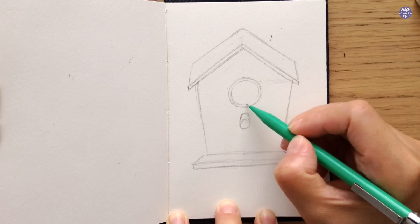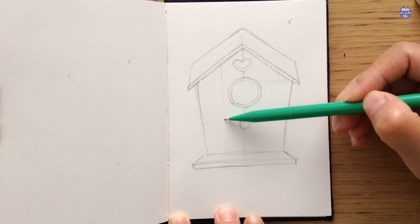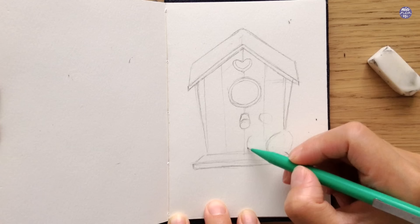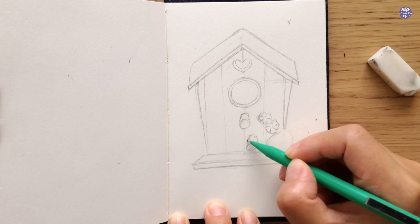Now that I'm finished with the structure I can start adding on the decoration and also some extra textures. At the top of the hole I added a heart shape, but you can also add other things as well. I decided to add lines to divide up the wooden planks for the wall of the birdhouse. Next I'm going to draw out the decoration on the bottom right-hand side — I'm drawing ovals in different directions as guidelines for where I'm going to place some flowers, and the large oval is for the pine cone.